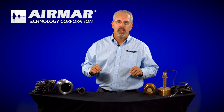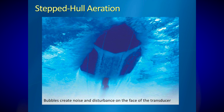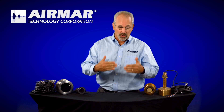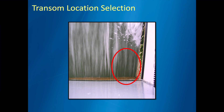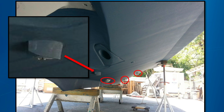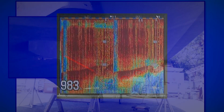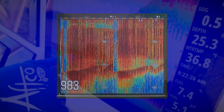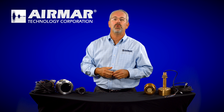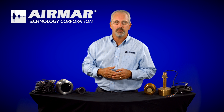Now let's talk about placement on hulls. Some rules never change: you always want clean, non-aerated water coming by the face of the transducer. On a transom mount, look over the transom while running and find water without air on it. Water intakes and strakes ahead of or near the transducer will cause bubbles that appear as noise on your fish finder screen. If you have noise on screen that disappears when the boat is still, you have a transducer placement issue. Talk to the hull manufacturer — they'll know the best spots.